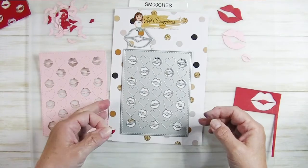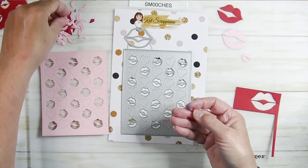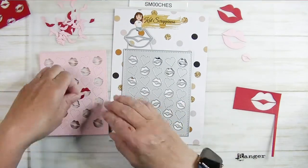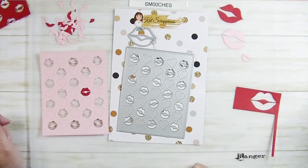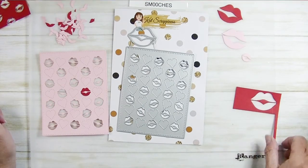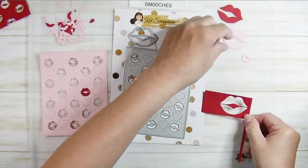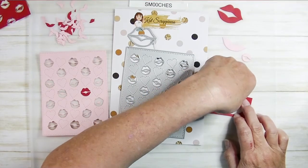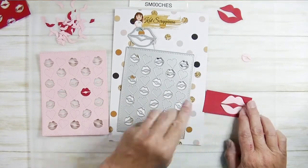Another thing I wanted to tell you about is inlaid die cutting. When you die cut these out, you get all these little bits — if you do this in more than one color, you can plug the pieces back into the opposite color. You can end up with a card that's got a pink background with bright red lips. Then you can do the same thing with just the large lips — pop the pink ones back in, or use the pink outline with red lips. It's just a super cute way to create a card.